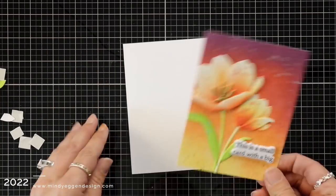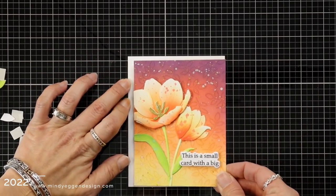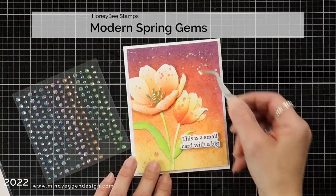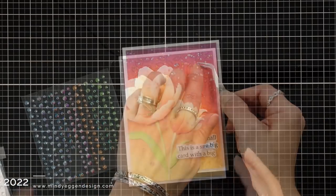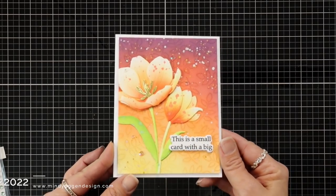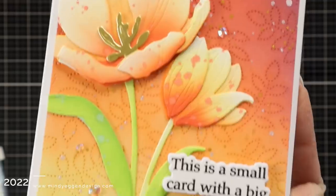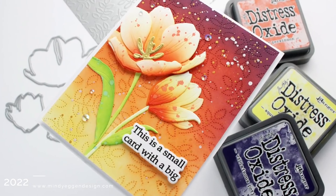Now I can finally attach this to a card front — I have just a white card base here that is four and a quarter by five and a half. I remove the backing of that double-sided foam and attach it, keeping my card base closed with a little bit of rolled up washi tape. I finished off the card by adding some Modern Springs gems which already have adhesive on the back, and I absolutely love how this card worked out. I'm glad I stuck with that background and just kept working it even though it was using something I'm not used to — just keep with things, keep working it and it will come out.